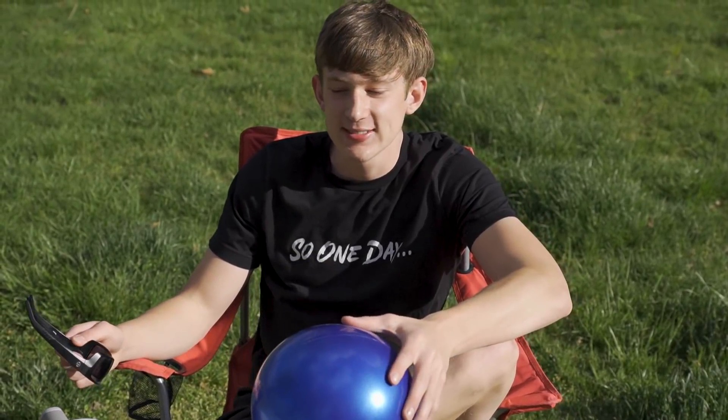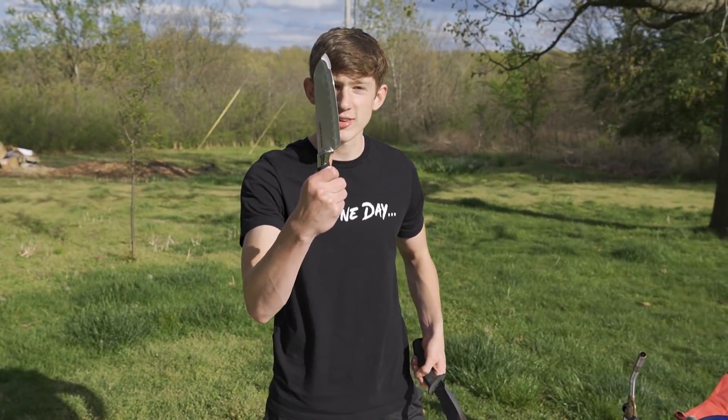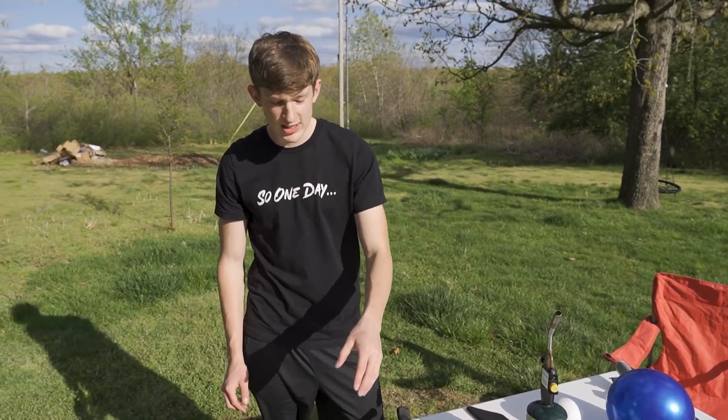A lot of people have been commenting saying Dylan, you're just doing 2015 YouTube trends. And to those people I say: shut up, what do you know? I'm doing it better because I'm better. Just kidding. I've got two knives — a $5 clearance aisle knife and the pawn shop machete. I'll heat them both up and see which one cuts better.